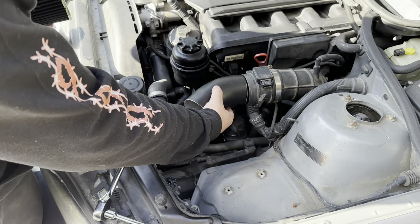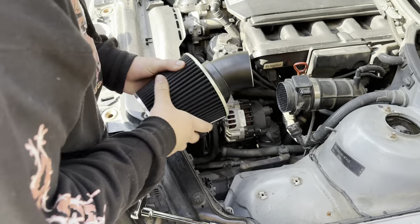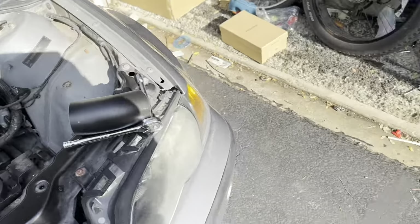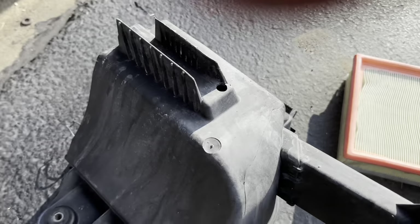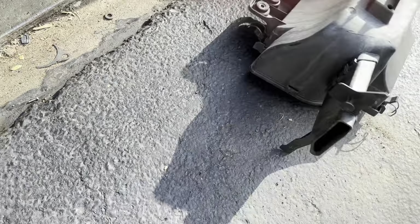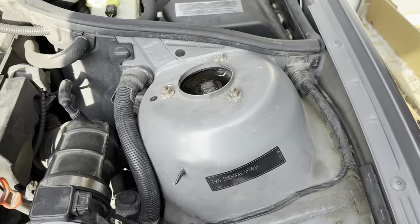I haven't installed a cold air intake before, but I don't think that's how it's supposed to go — unless it's supposed to go like that, which might make more sense. I don't know, let's get it installed. My cameraman just took this apart — look how much dust is just laying on the ground right here. This was all clogging up the air system. That's what you get for a car that sat for two years.